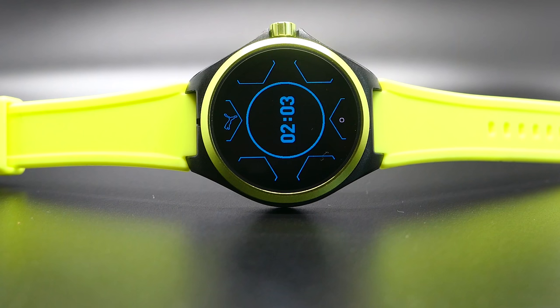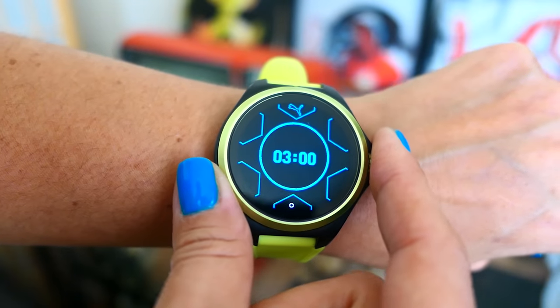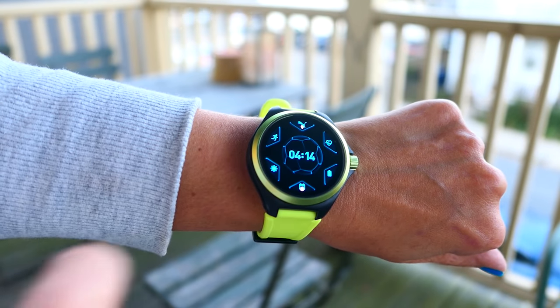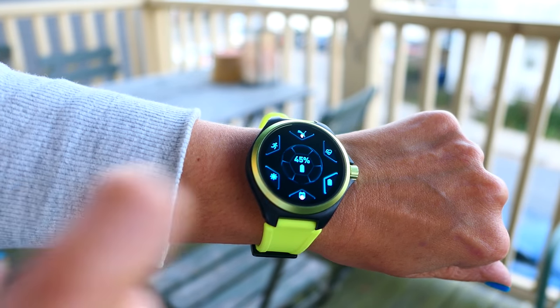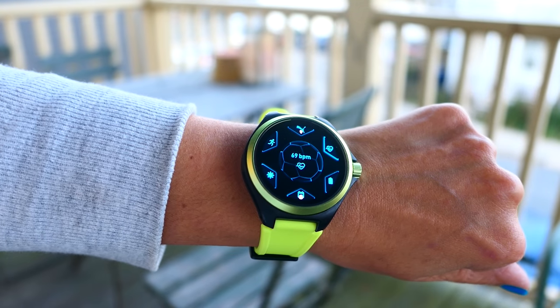Hey everybody, it's BoredFem — what do I think about the Puma smartwatch? Well, as you can see, I got it in the fizzy yellow, which I love. It's a nice, very sporty color combination. It was a nice change from my rose gold, so thumbs up on the color combinations.